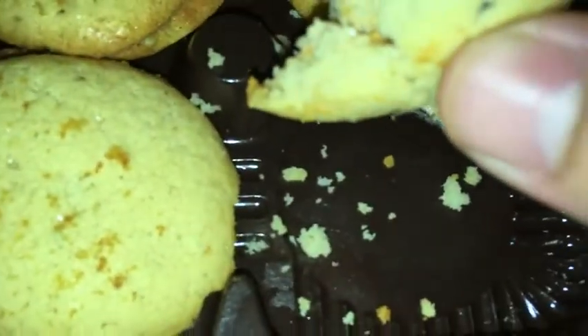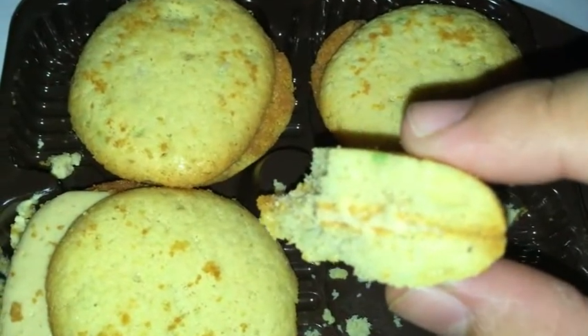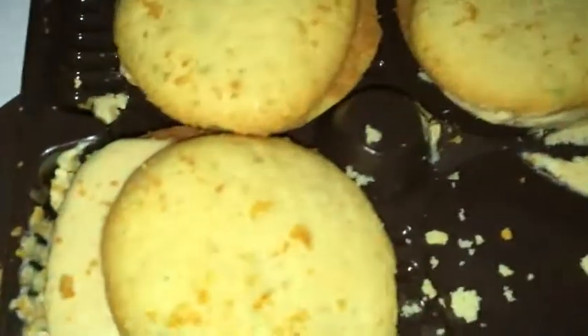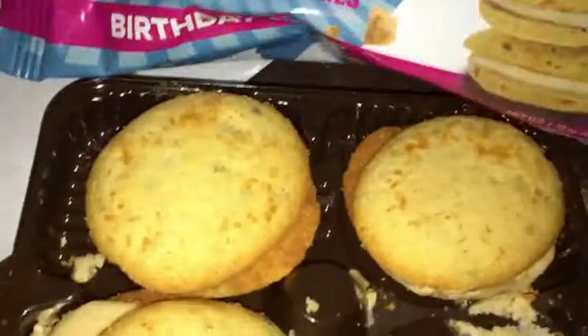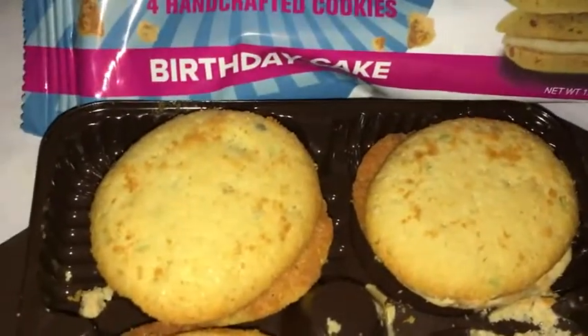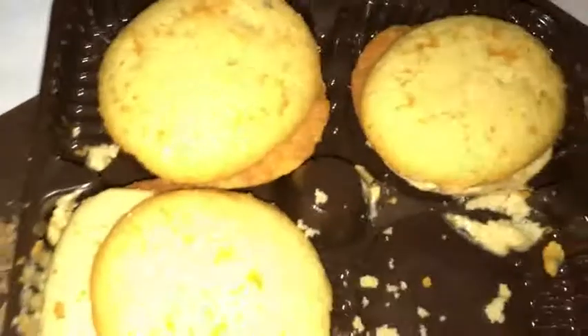It's just like a cookie — look how it breaks up, just like a cookie texture. It's pretty good. It's not super sweet or anything like that. It definitely has like a birthday cake or vanilla wafer taste to it, but it's not super sweet, which I kind of thought they were going to be a lot sweeter, especially since they smell really good.